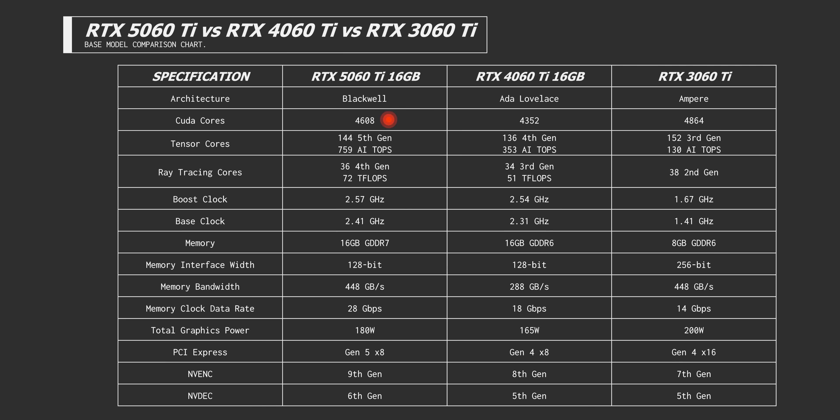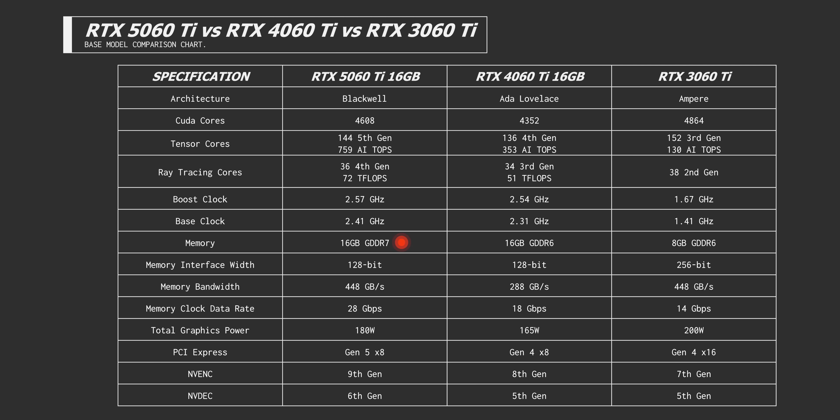The 5060 Ti comes with 4,608 CUDA cores, which is more than the 4060 Ti last gen but less than the 3060 Ti two gens prior. The 5060 Ti and 4060 Ti CUDA cores are essentially architecturally identical, so the real difference in performance comes from improvements to ray tracing, AI, and higher clock speeds. We also get a bump up to GDDR7, however we're still limited to a 128-bit bus width. It's a bit disappointing, but I think the bus width concern is a little overblown — we've yet to see any Nvidia card truly bottlenecked by its bus width.